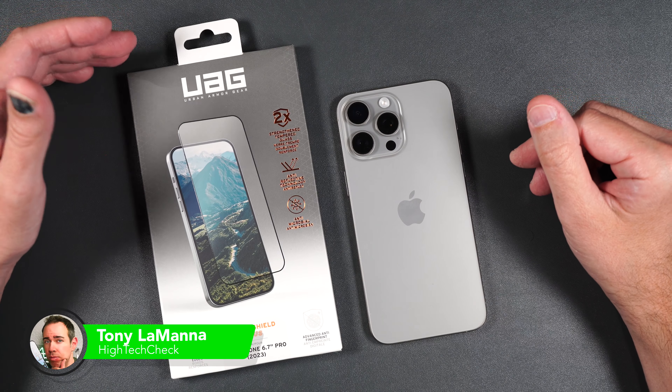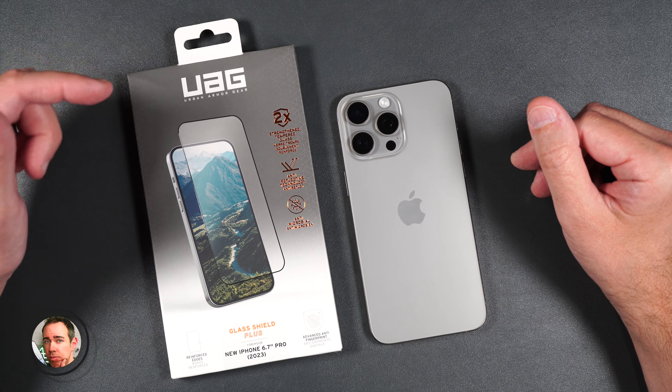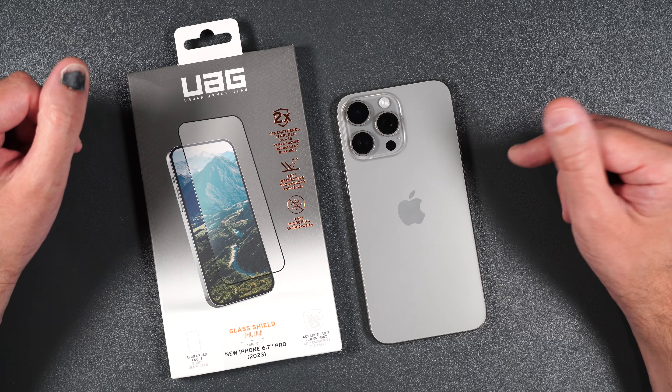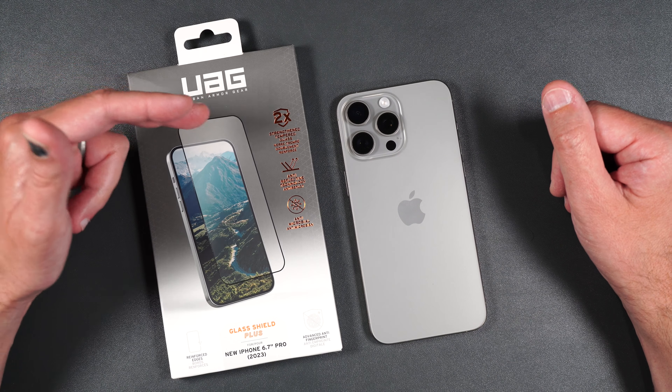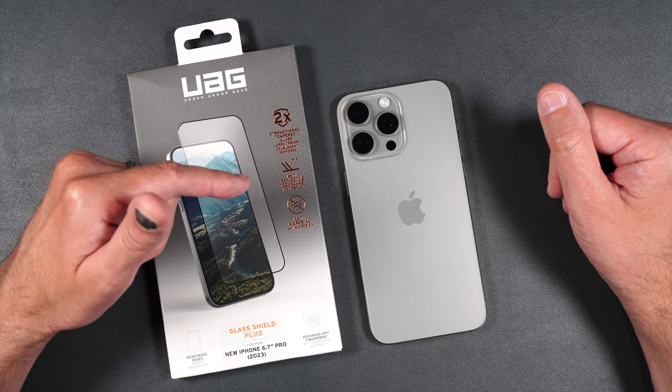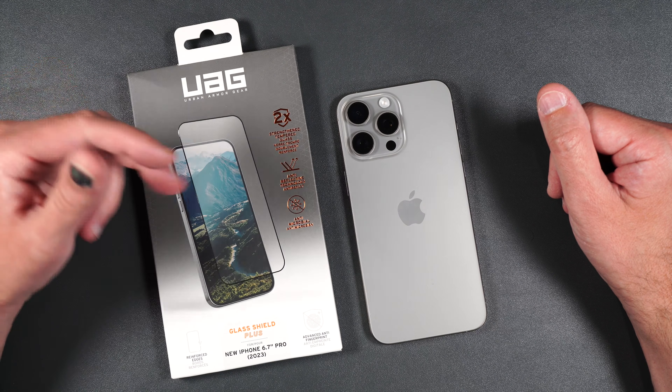UAG makes some pretty good cases for phones, and today we're checking out their screen protector for the brand new iPhone 15 Pro Max. This screen protector says it's two times strengthened, has an anti-reflective coating as well as an anti-microbial coating. Stick around to the end because I'll be doing a scratch and drop test to see how durable it really is and whether it's worth your time.